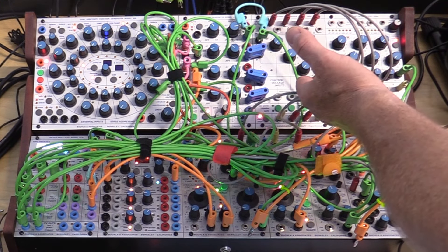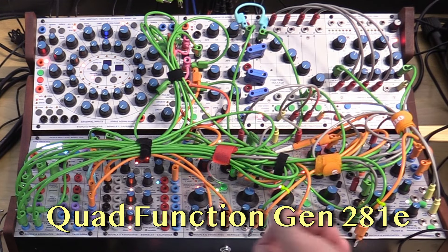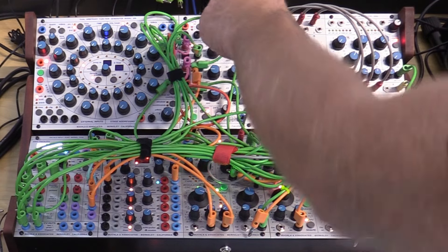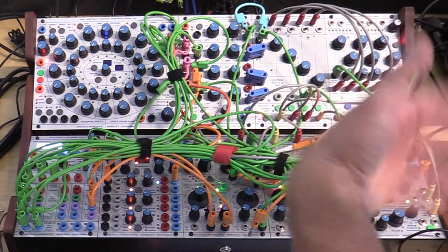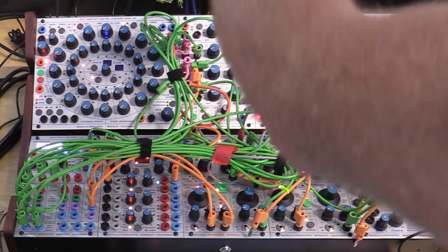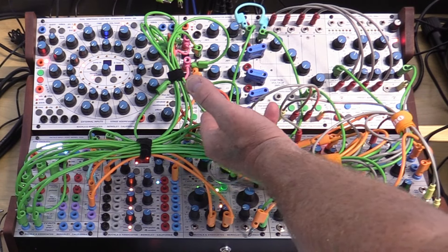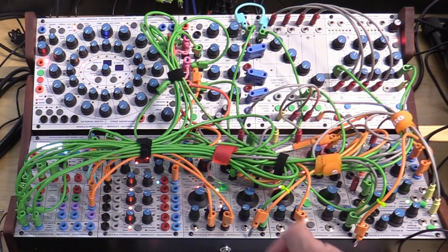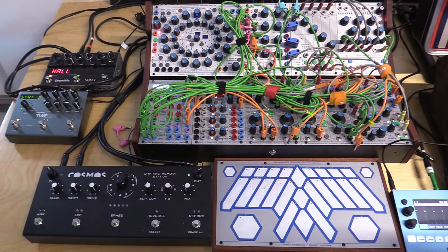Going hand-in-hand with the Quad Dynamics Manager is the Quad Function Generator, model 281E. You absolutely have to have one of these. In its simplest form it is four attack-decay envelopes, but you can configure it in a number of different ways — for example, you can set it to cycle back on itself, turning it into an LFO of sorts. There's also a Quadrature function that lets you gang envelopes A and B and C and D together to create a more complex envelope.